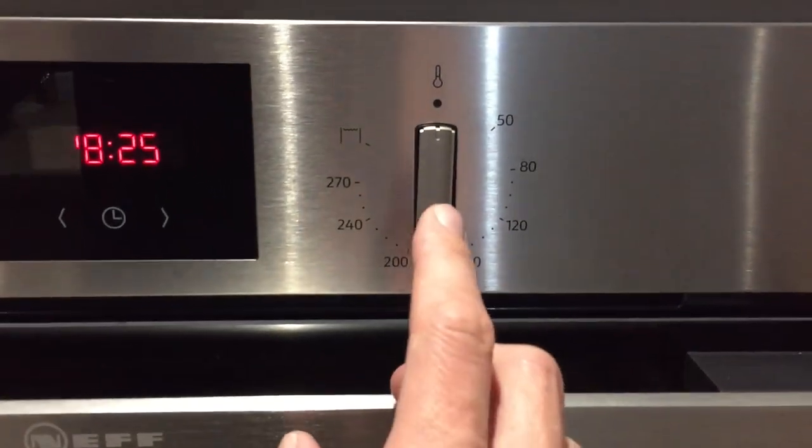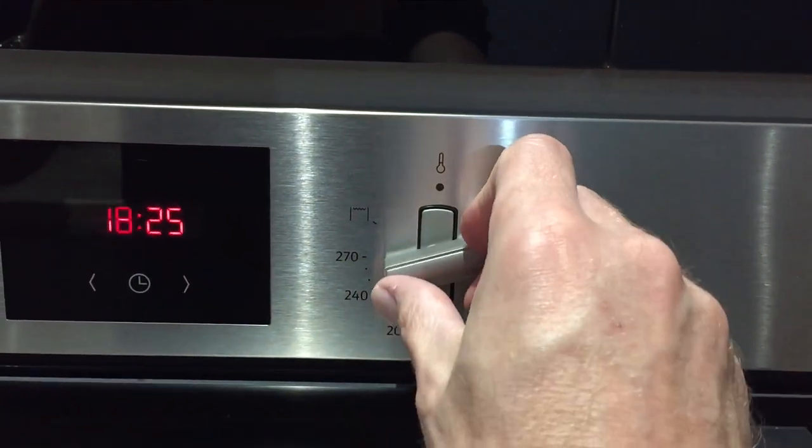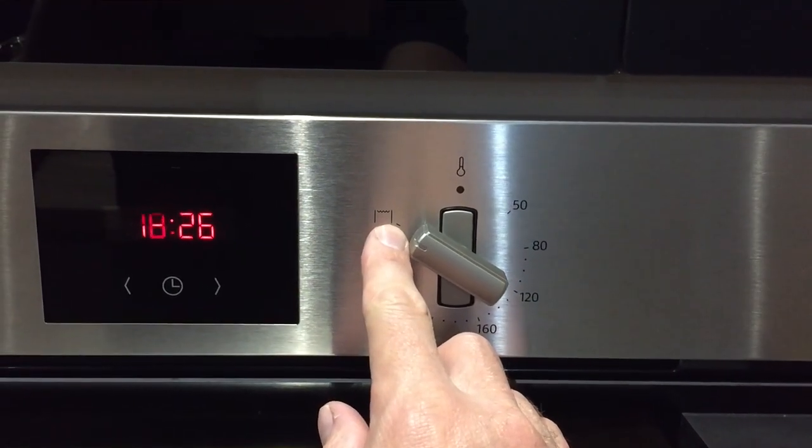With the temperature selector, to access this button, push in to release it and then you can turn this knob until you get to the desired temperature. If you turn it to the 11 o'clock position, this is when you use the grill.